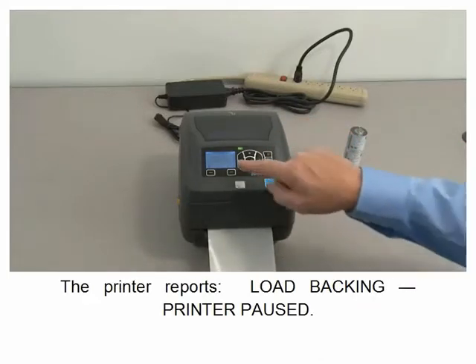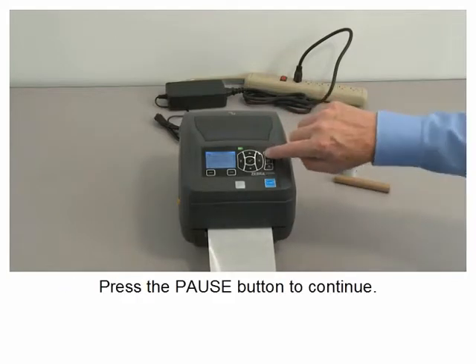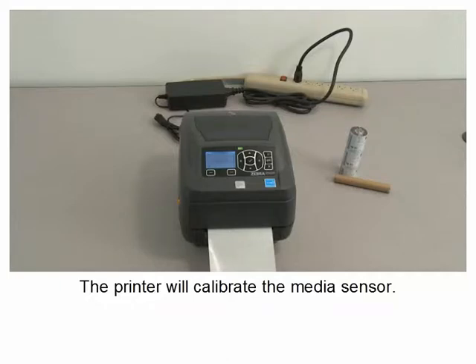Press the select button under start. The printer reports load backing. Printer paused.